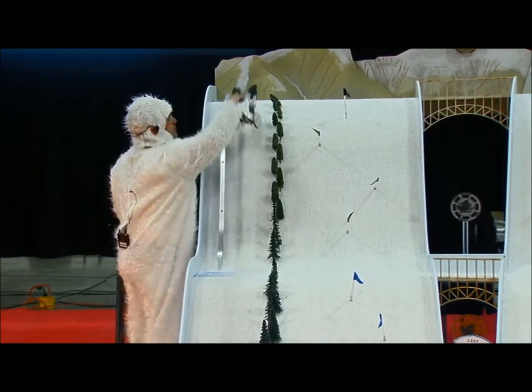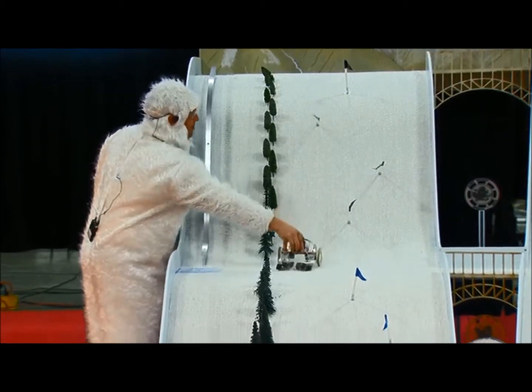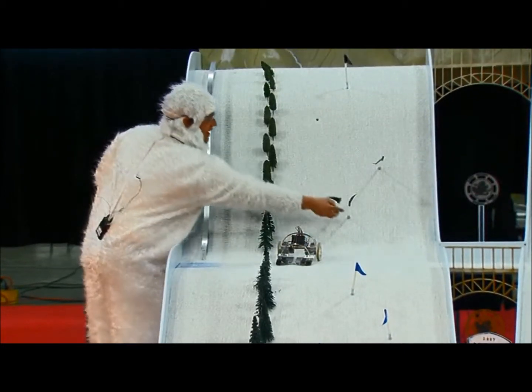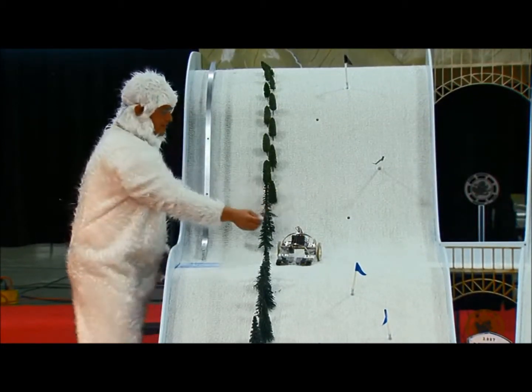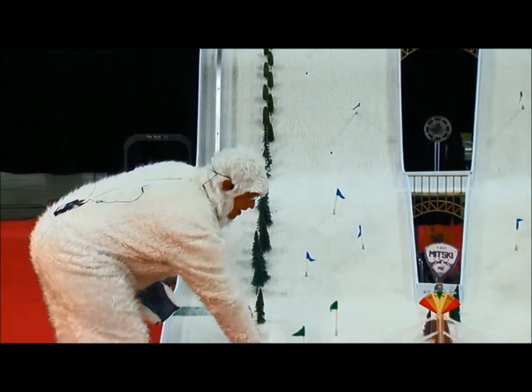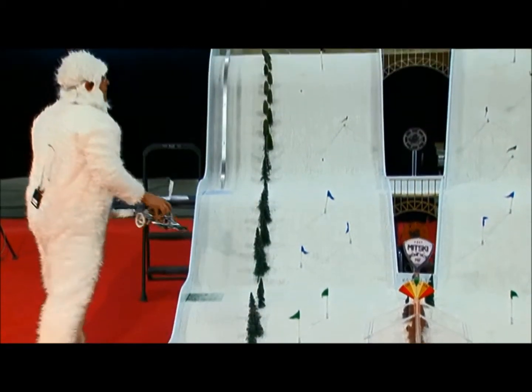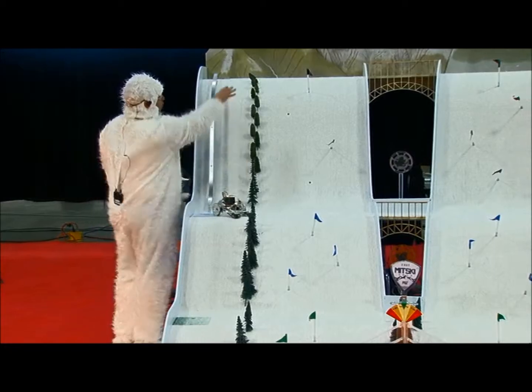They have to go down the hill on the descent region, and as they go down the hill, if they remove flags, they get points for each of the flags. And if they're able to hold onto the flags and bring them all the way down to the bottom, they can put them in the ski chalet for double the flag points.